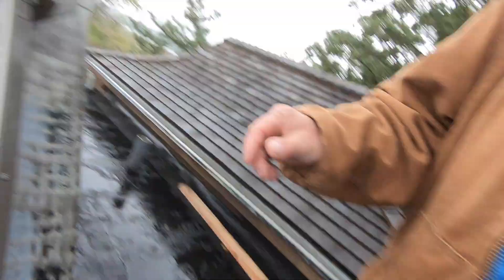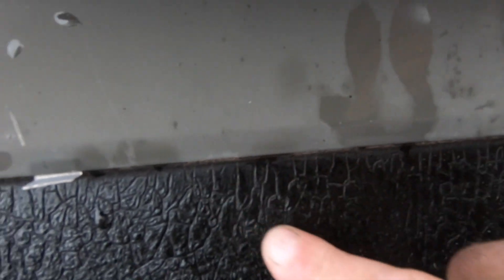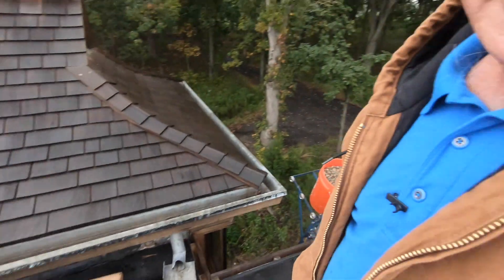So if you don't do it, you will get this effect. You see the spider cracks there? This is spider cracks from over 10 years of ultraviolet. You can see it — spider cracks, ultraviolet breaking up the roof.